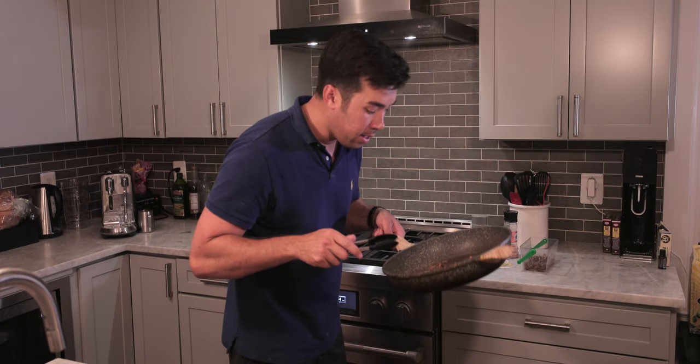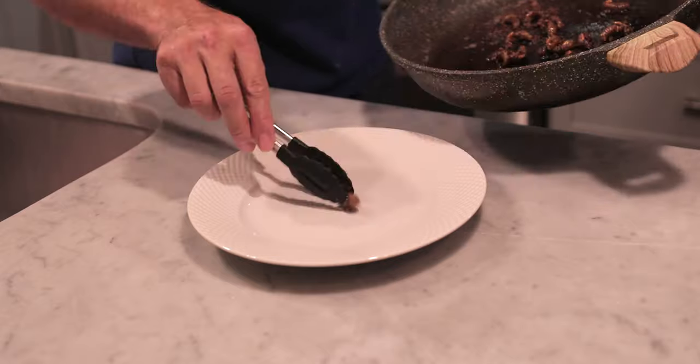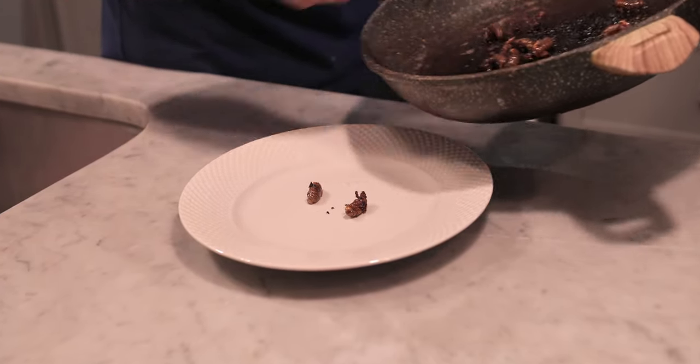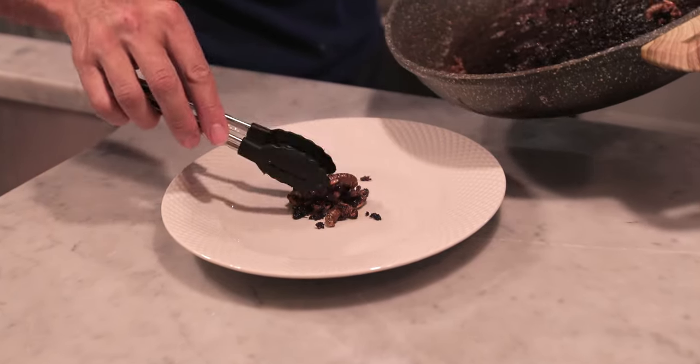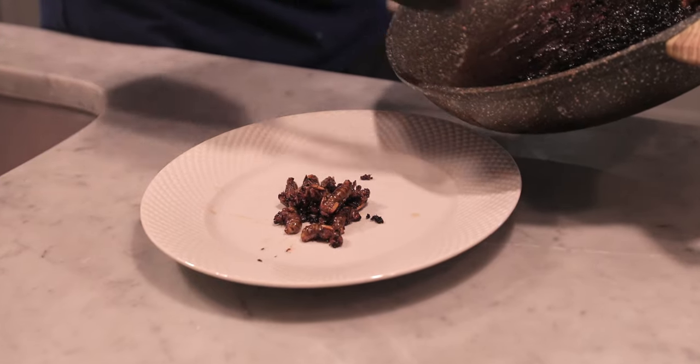All right, here we go — we are ready. These are nice and we are just going to put them in here. Oh, they actually smell quite nice! That garlic and salt aroma is coming out. Let's hope they have that nice salty taste through them. Plating up — grab some of that garlic crisp as well. Here we are. They are nice and crispy and very hot right now.